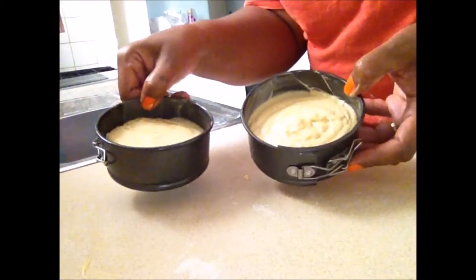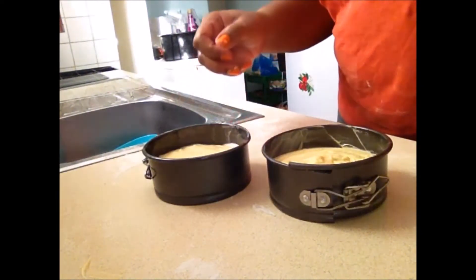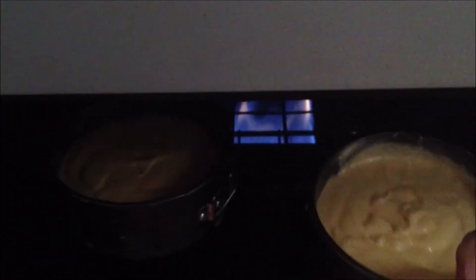And that's the cake here. Now here I am putting them into the oven. It's going to bake at mark 350 for 35 to 40 minutes. When it's done, you shall see how it looks.